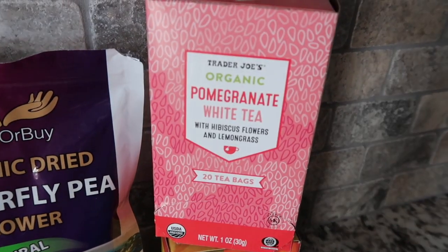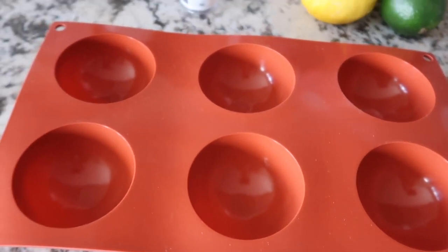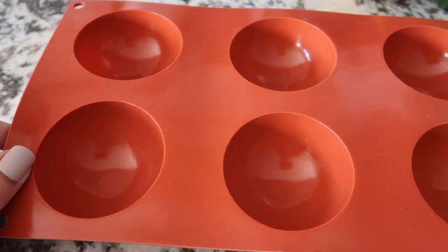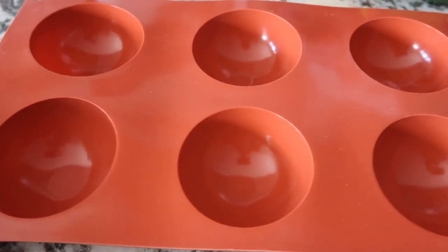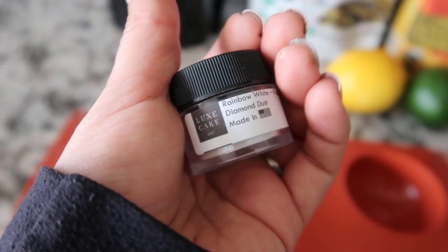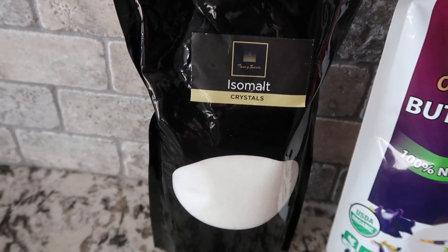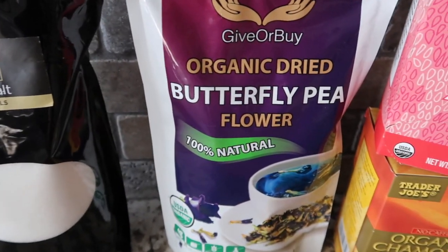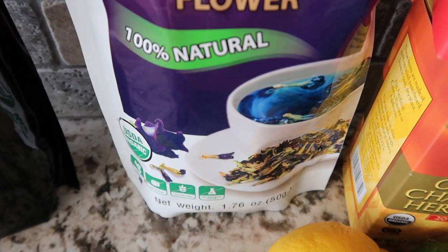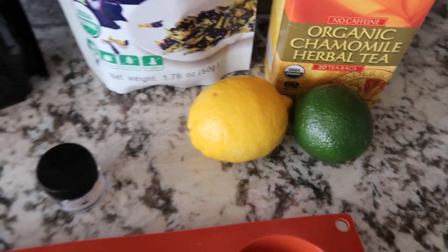I ended up choosing some tea I had in my pantry, which was pomegranate white tea, and I also have some chamomile tea. Everything else I will link down below — I actually purchased from Amazon. The first thing is these sphere silicone molds, which came in a pack of three. I also have some edible glitter called diamond dust, used for cakes. I purchased some isomalt crystals off Amazon, but if you live near a Hobby Lobby, I saw some in the cake section there. You will also need this butterfly pea flower for the amazing color-changing effects — it's supposed to change amazing shades of color once anything acidic is added to it.